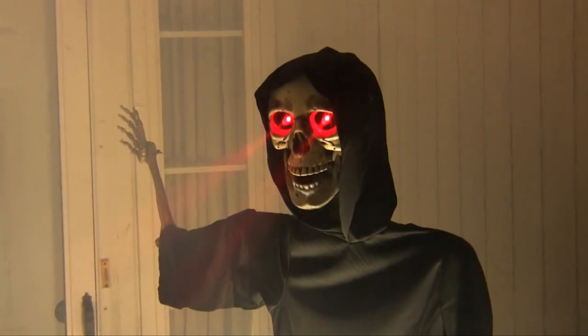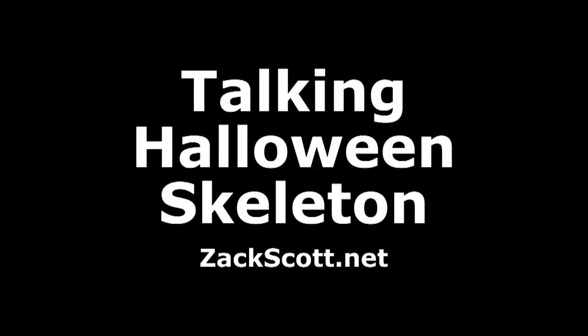Hey Halloweenies, trick or treat. Hey guys, what's up? Zach Scott here and I'm with my friend Samuel Seidey once again. He has made a motion-controlled talking skeleton to put out on his front porch this Halloween for the kids.